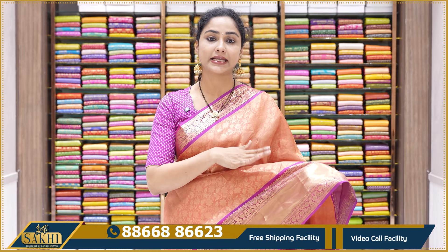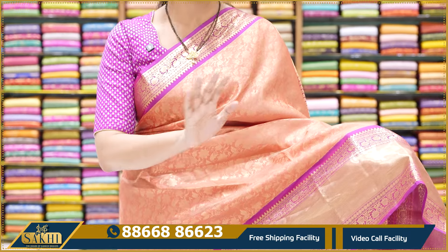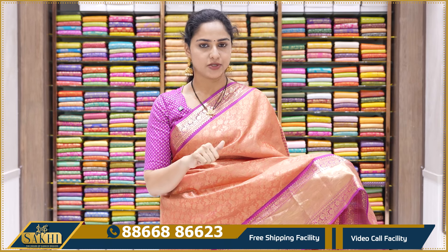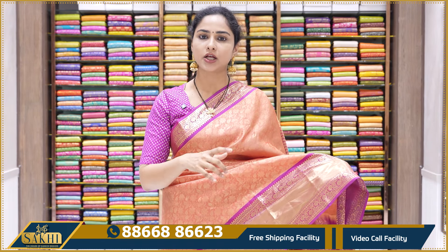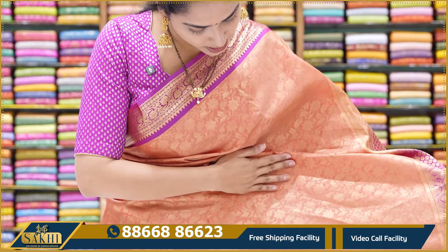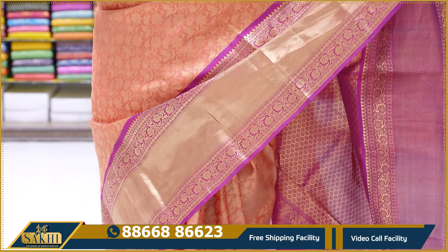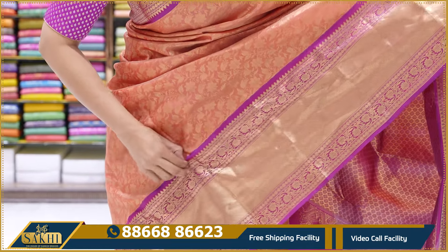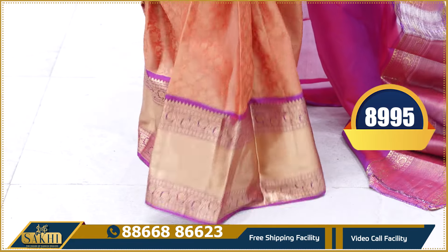The first saree is a beautiful light peachish orange and purple color combination. It has silver zari weaving or gold zari weaving — all over zari weaving. There is a size which looks plain color-like. This is a Kanchipuram Pattu saree with a heavy count. The body also has gold zari weaving with an orange floral pattern. Looking at the border, there is a purple border — a small border — and it is a very lightweight saree. It is not heavy; it is a lightweight saree.